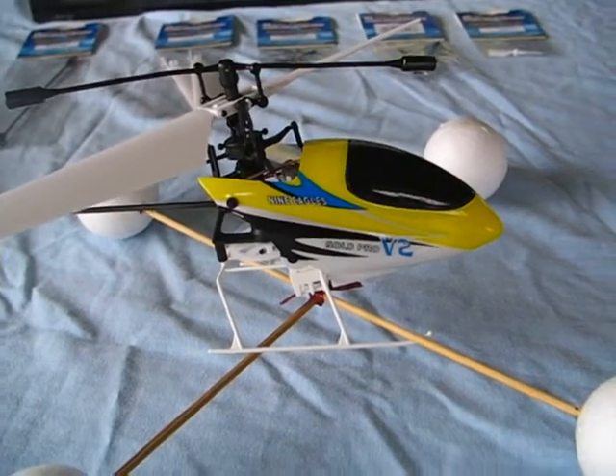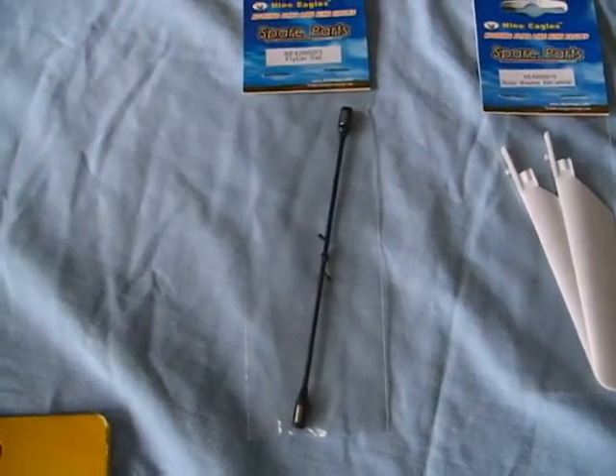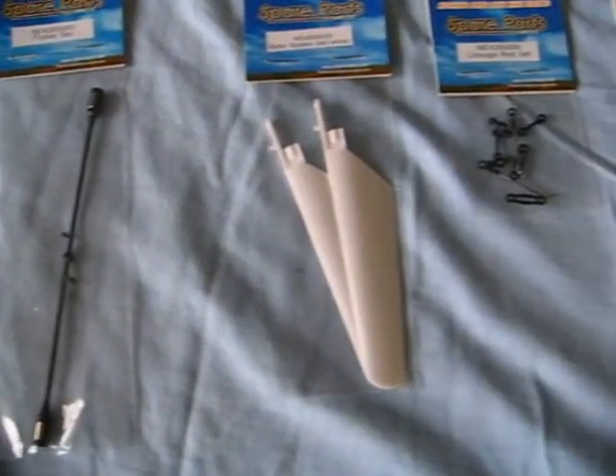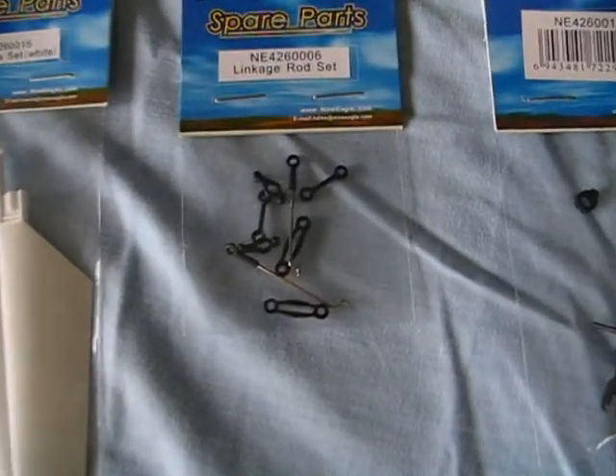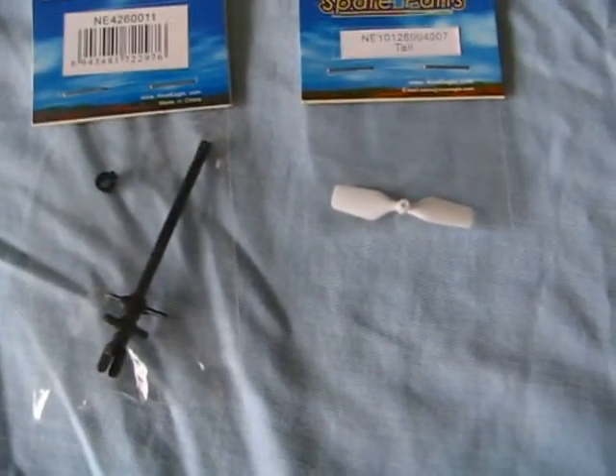Because when you're learning to fly you're going to have some crashes, I decided to buy some spares. I bought a fly bar, spare rotor blades, a small parts kit, a main rotor shaft, and the little fan at the back.